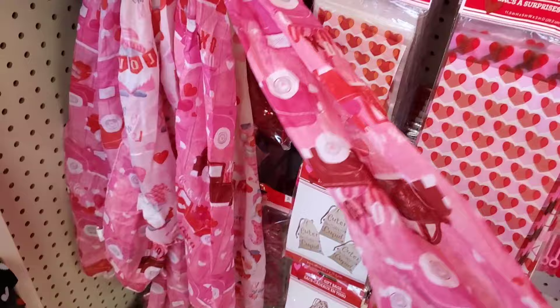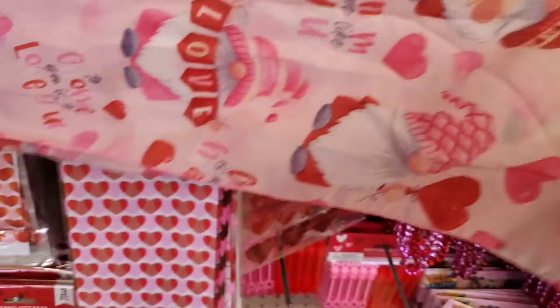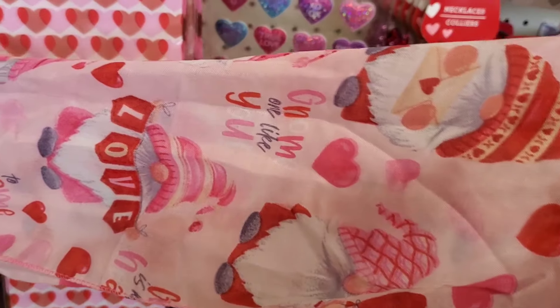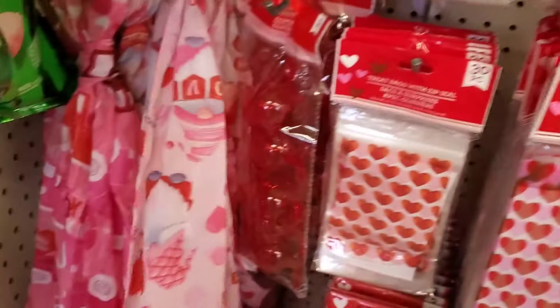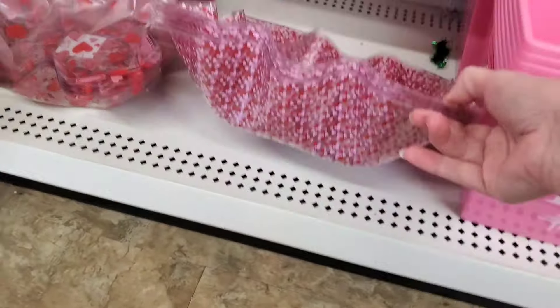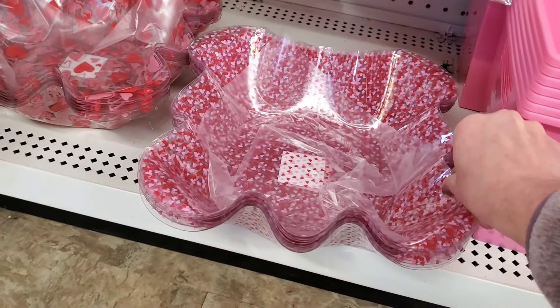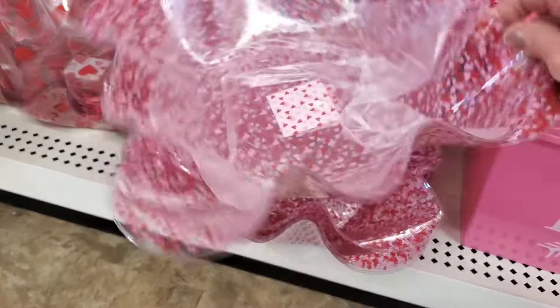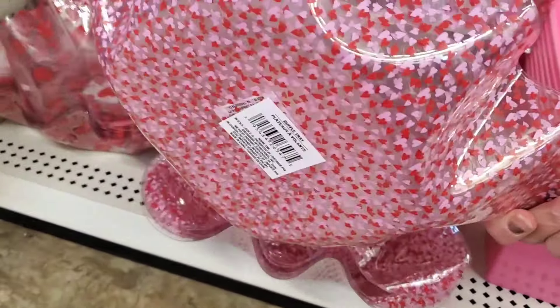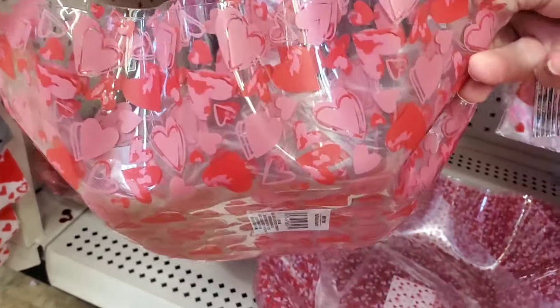They've got the cute little scarves out and the little Valentine decorations. I like this little gnome one — it's got a cute little print to it. I don't recall seeing this one before. They also have bowls here, plastic bowls in a folded shape, with little mini hearts, and then a larger size as well.